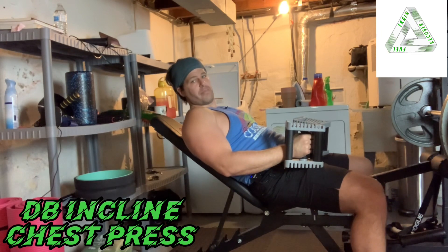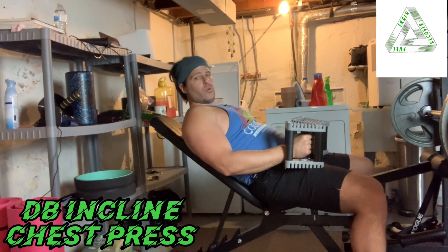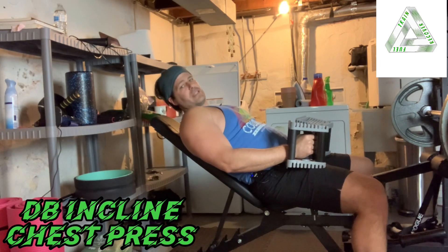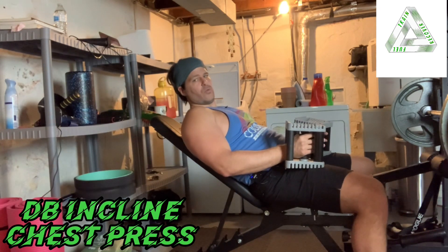You're going to start by setting your bench up on an incline. A higher incline will hit more of the shoulders. A lower incline will make it easier to hit more of the chest. Make sure you follow whatever angle is prescribed to you.